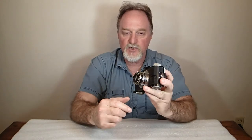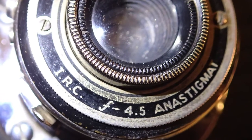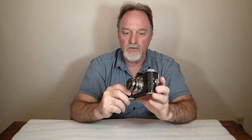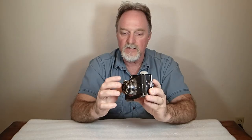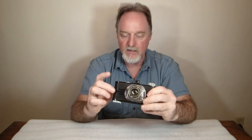It's got an Ilex precise shutter. Apparently this particular shutter was made specifically for these cameras. In the beginning, this was still the International Radio Corporation and the cameras were just called Argus. Ilex is better known for large format shutter assemblies. It has a 200th, a 100th, a 50th, and a 25th of a second, plus bulb and time — time being where you press it and it opens, press it again and it closes.